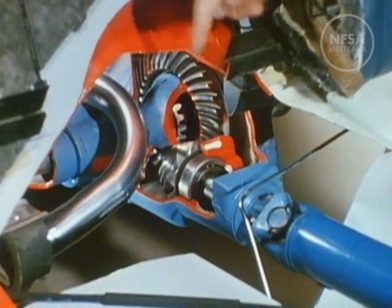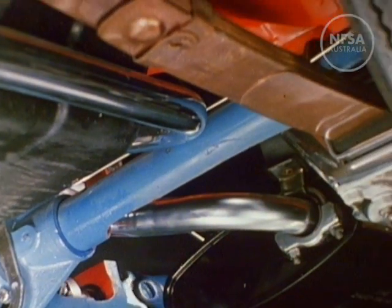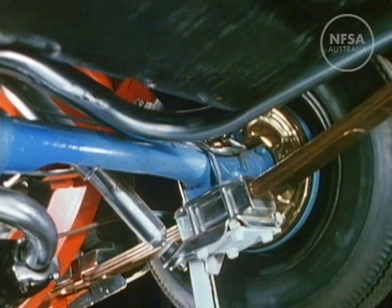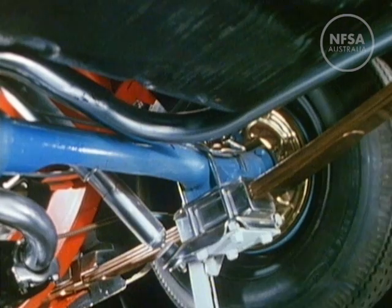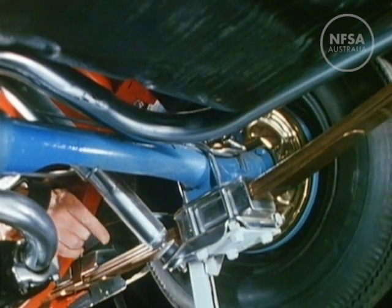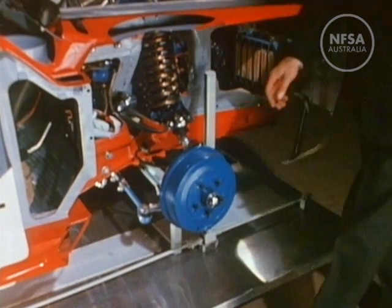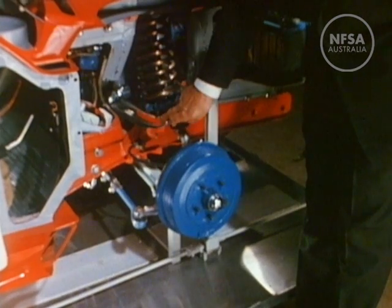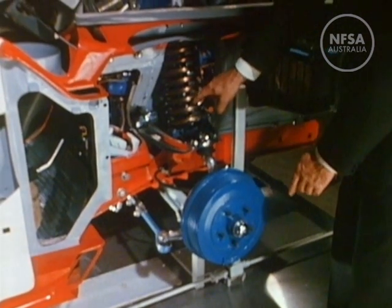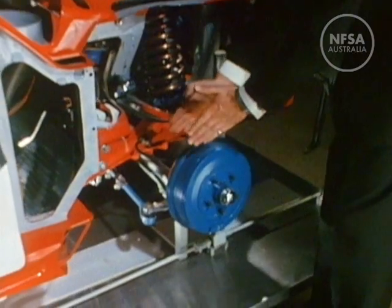The back axle incorporates another arrangement of gears called the differential. The back axle assembly is attached to the car on large springs. Shock absorbers are fitted to overcome the bouncing effect of the springs. The front suspension springs, known from their shape as coil springs, support swinging arms, and the shock absorbers fit inside the springs. This suspension arrangement gives the car stability on the road, provides a smooth ride, and saves space to allow the wheels to turn.